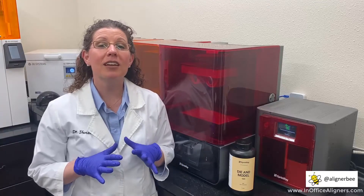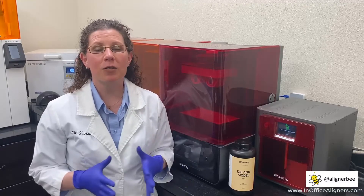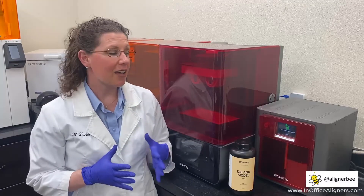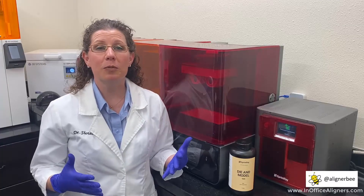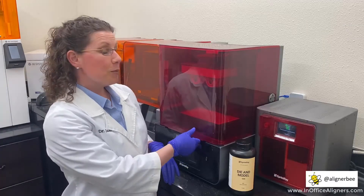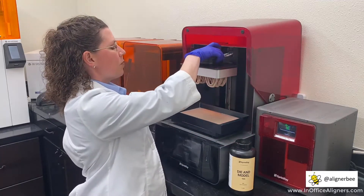As an orthodontist, I print a ton of clear aligner models every week to create my own in-office aligners, and I've utilized the Sprint Ray Pro 3D printer because of the large build platform. I love to print vertically so that I can fit more models on the build platform.